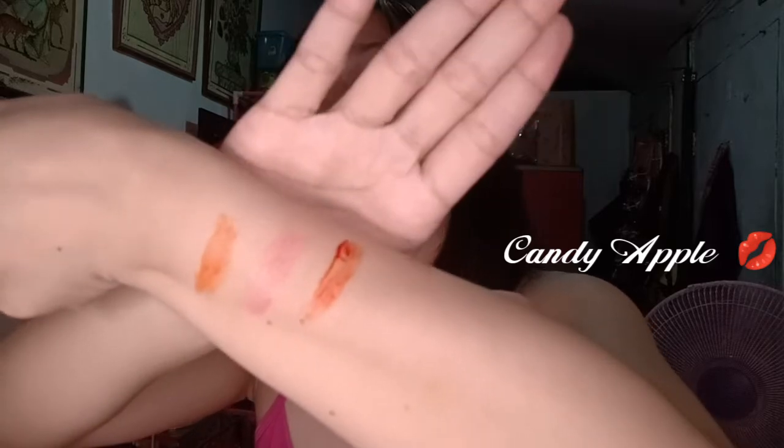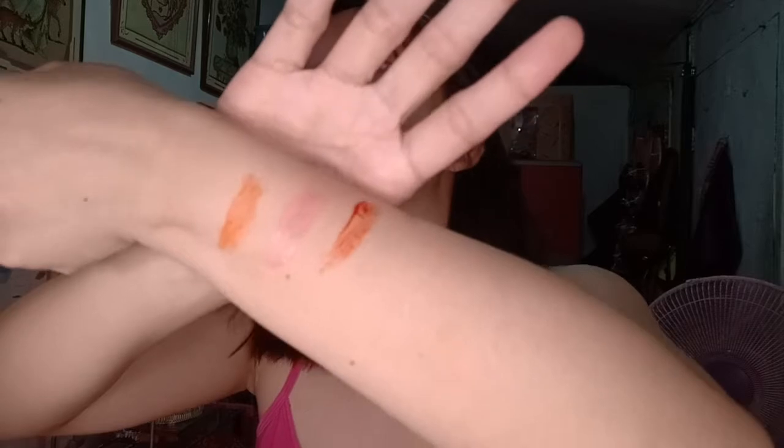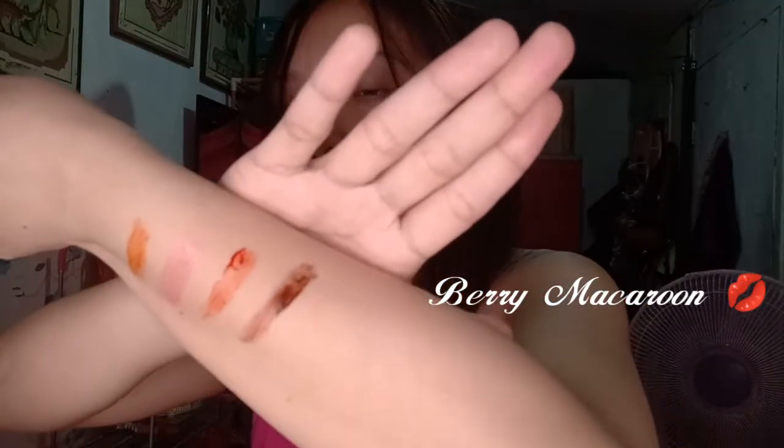The third shade is Candy Apple — very pigmented. It looks like a scarlet color, like a red-orange. The fourth shade is Berry Macaroon, which comes out as a maroon brown color.